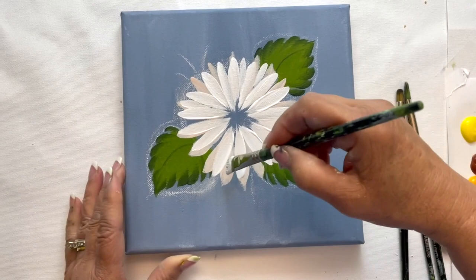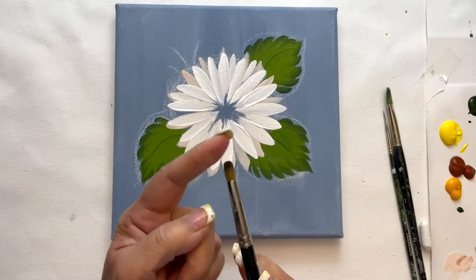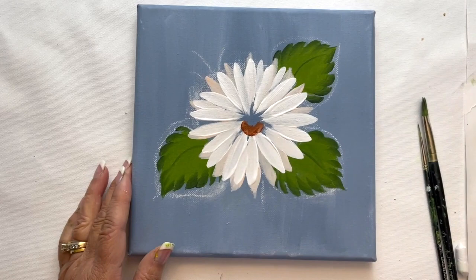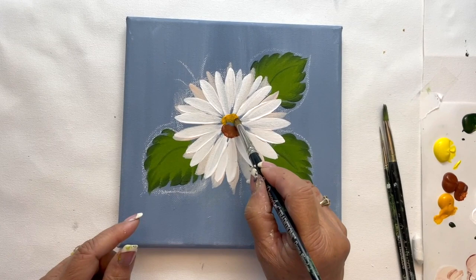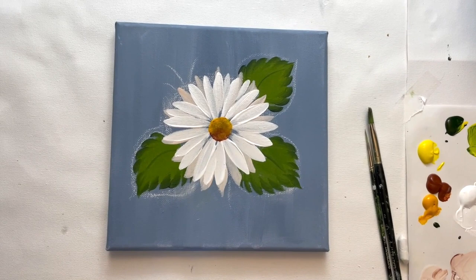We're going to switch our brush to our dome blender and paint our center. We're going to pick up a little bit of burnt sienna and tap down below the lower part of that circle. Then we'll wipe off our brush and pick up a little bit of this bright orange-yellow color. We're going to tap the center or the top of the circle, and then lightly bring it down so that it blends with the darker color on the bottom.